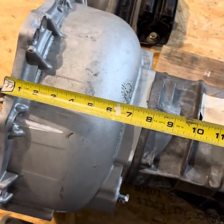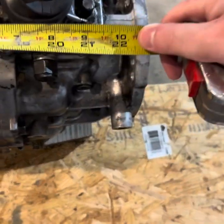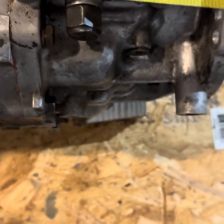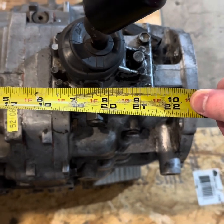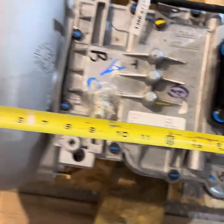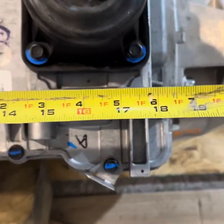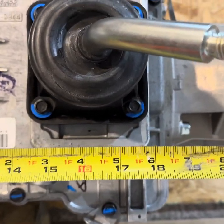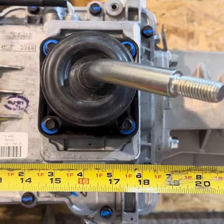For the distance from the front of the bell housing to the center of the shifter on the AX15, it is approximately 19 and a half inches. And for that distance on the Tremec — front of the bell housing to center of the shifter — approximately 16 and a quarter inches.